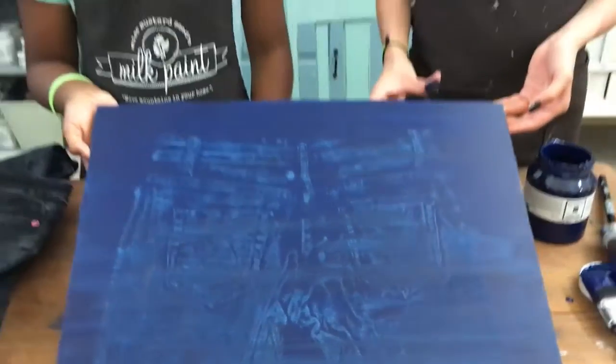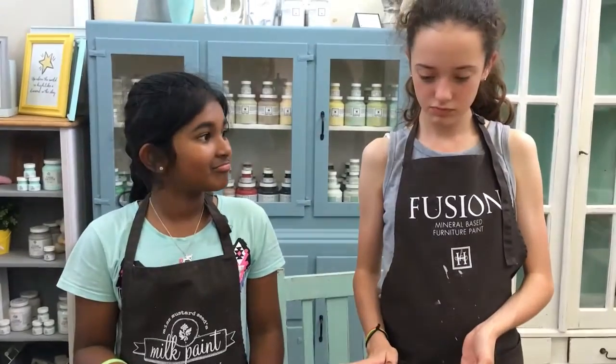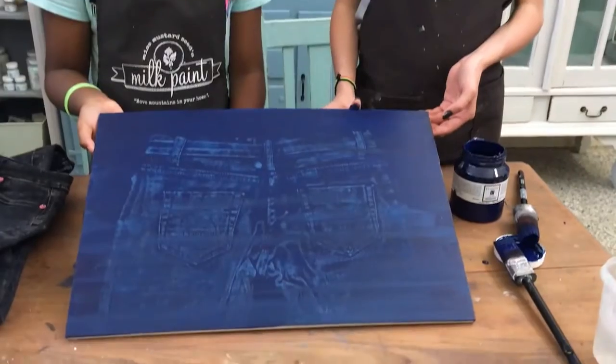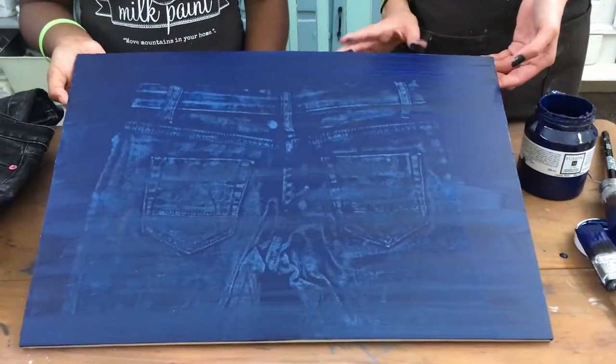What about other colors you could do with this? We could try a faded denim look — like a light whitewash blue kind of color. Awesome!